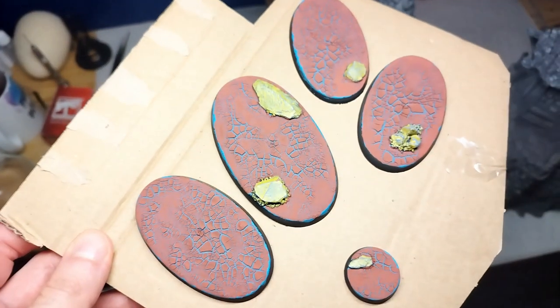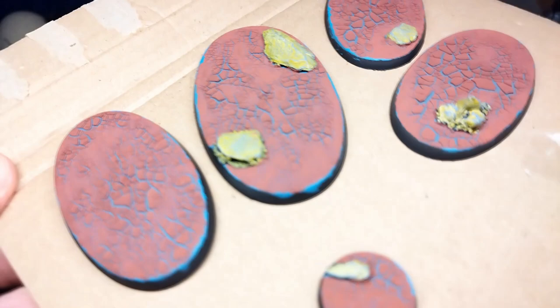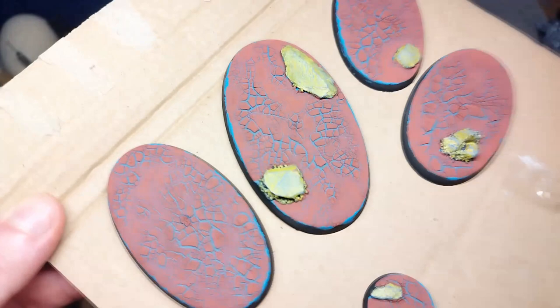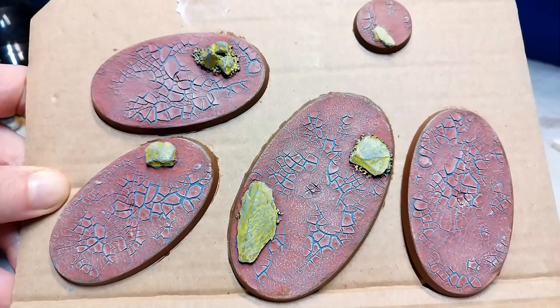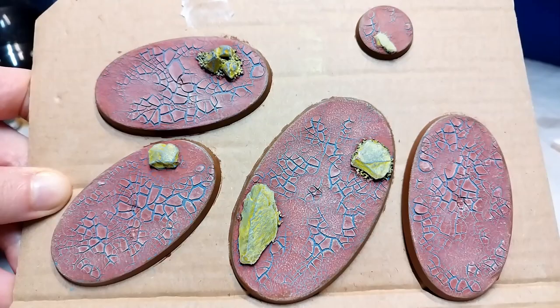I'll blow those leaves, you happy little trees. This video is a study of Martian Iron Earth crackle paint. Conventional wisdom is that the crackle paint cracks better over a gloss coat rather than a matte one. Given how I couched that line, you can tell that not only was it something I didn't believe, but it was something I found out wasn't really true.